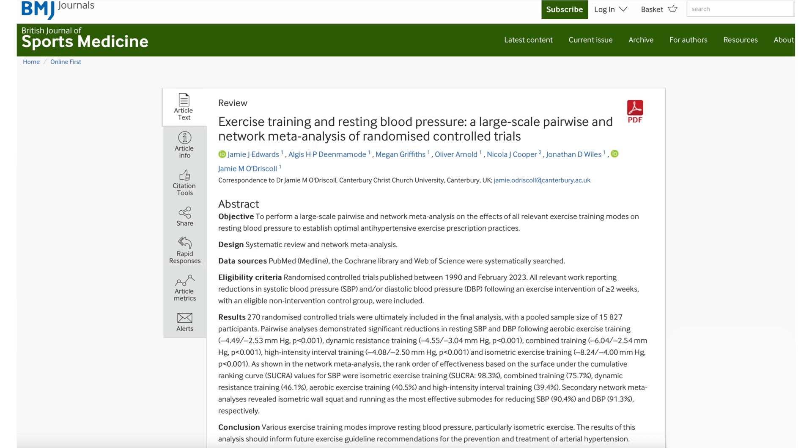It's now August 2023, and last week a systematic review by Canterbury Christchurch University published in the British Journal of Sports Medicine concluded that isometric exercises are most effective for lowering blood pressure.